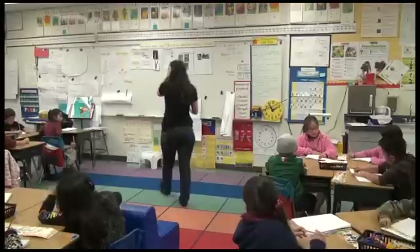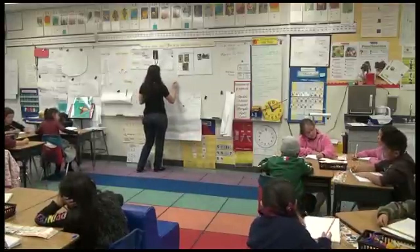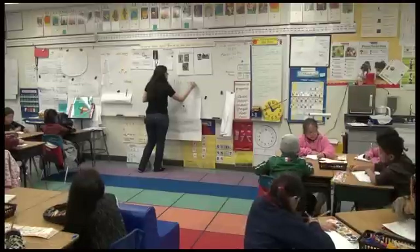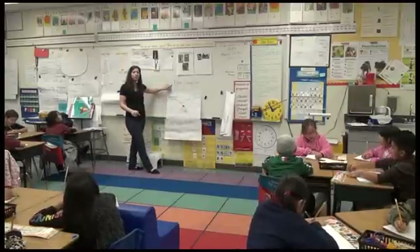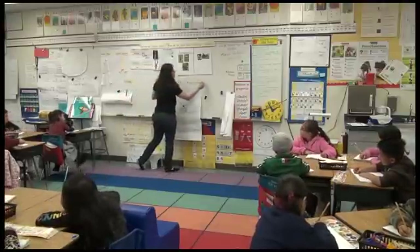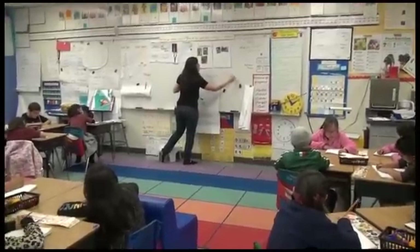So we're going to write 'Trick Crayfish' at the top, and what else? I have my title — and what else? What do we need? Date. Today is March 22nd of 2012.